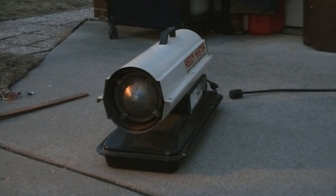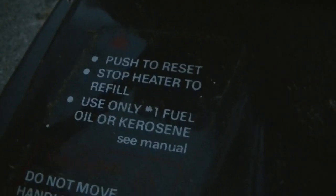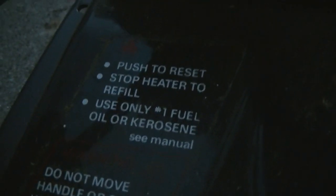Well, it works. It's just got something wrong with it — it's not working right. There's the reset button here. I don't know why it would ever have to be reset. What causes it to trip the reset button?